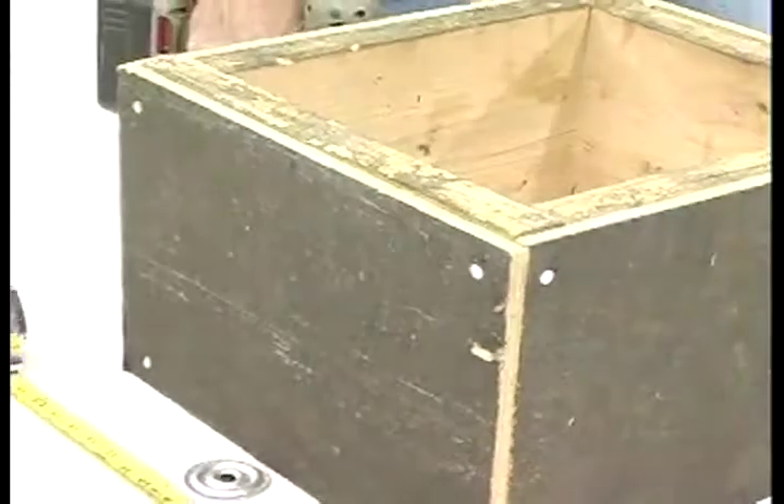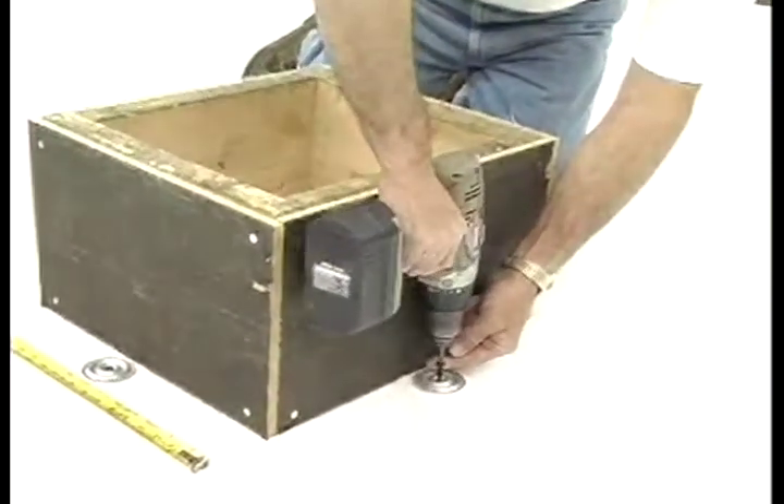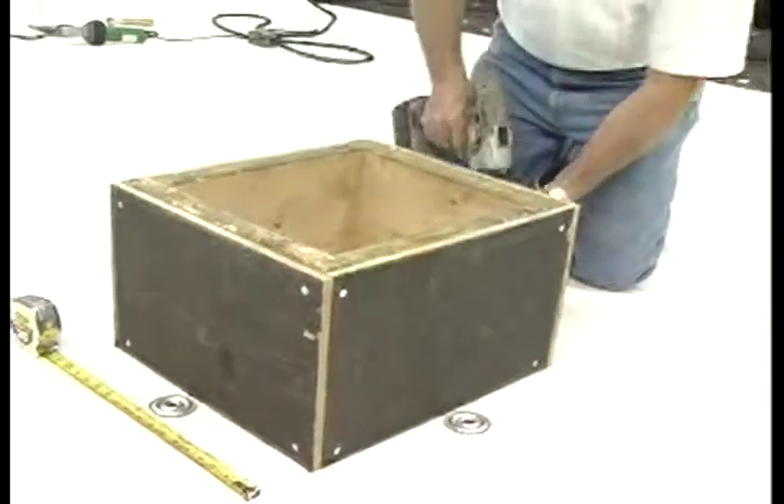Step 1. After the deck membrane has been positioned around the curb, position the HPWX plates a minimum of 6 inches to a maximum of 9 inches from the outside corners. Fasten the membrane to the deck utilizing HPWX fasteners.